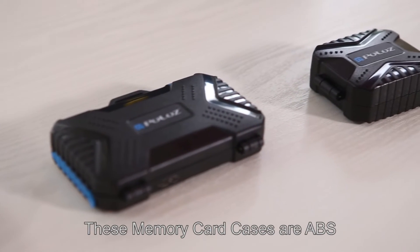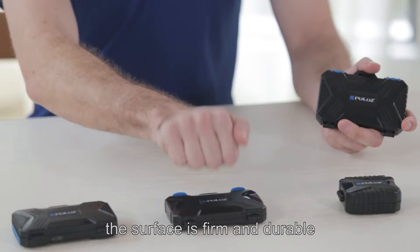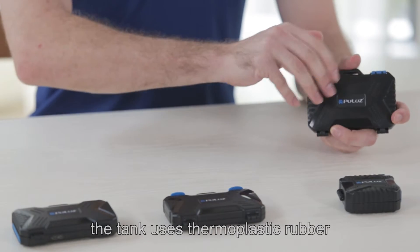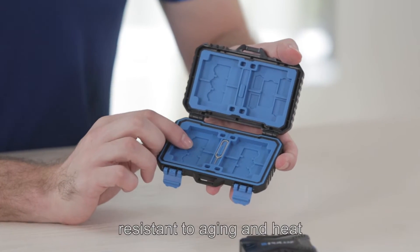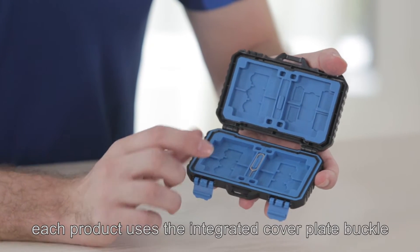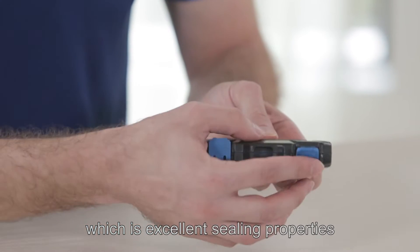These memory card cases are ABS polycarbonate material. The surface is firm and durable, and the inner tank uses thermoplastic rubber with environmentally friendly materials. Resistant to aging and heat, each product uses an integrated cover plate buckle, which has excellent sealing properties.